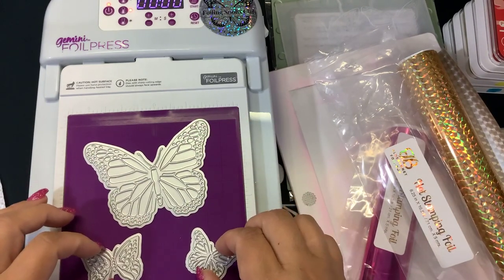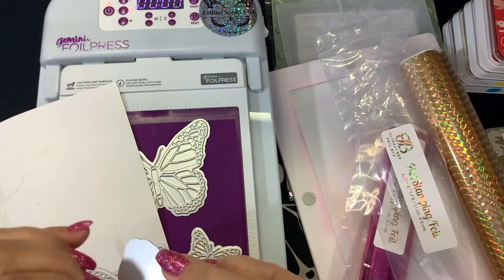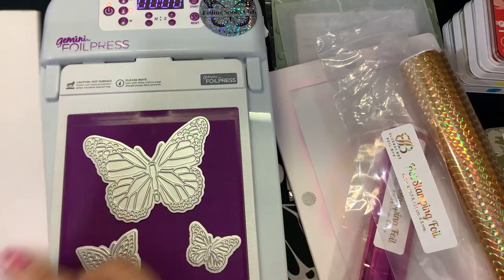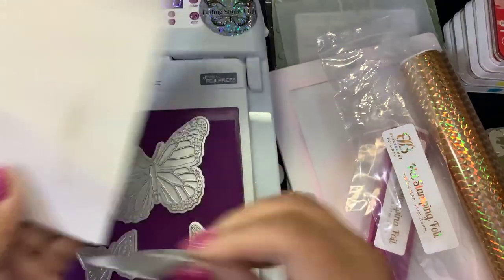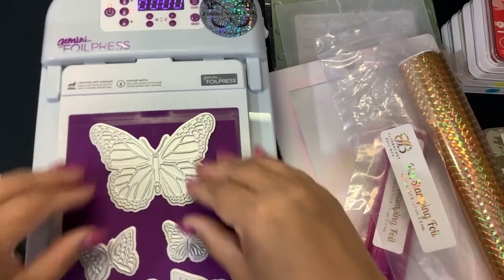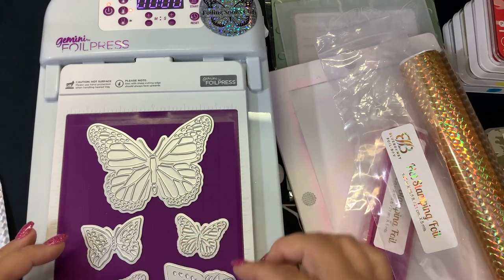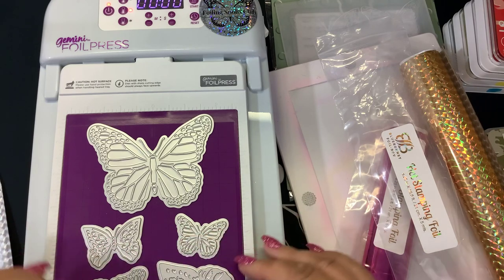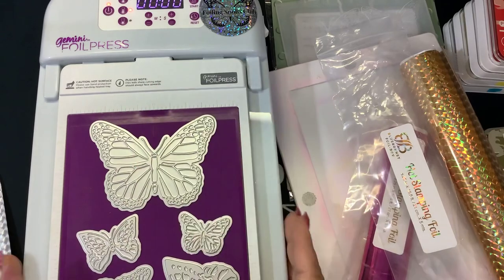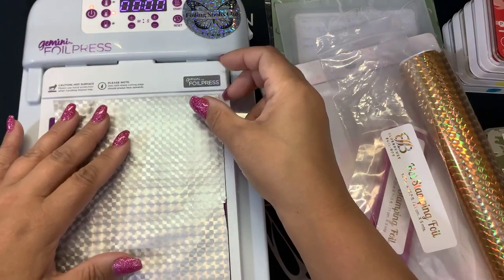I'm just going to try to fill this up as much as I can so we can get as many butterflies foiled as possible. I need to leave a little bit of space so I can die cut them. I have my machine on medium because I'm using this new foil from Blue Bonnet. Normally other companies' foils have to be on medium. My half sheet of hammer mill, hundred pound — I'm going to set this over to the side to cook.